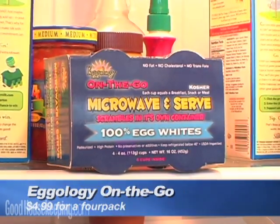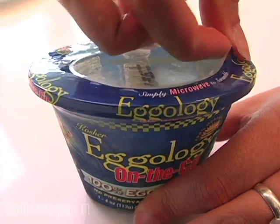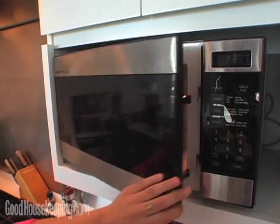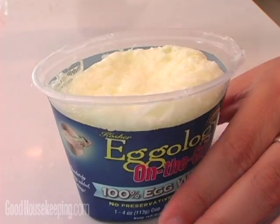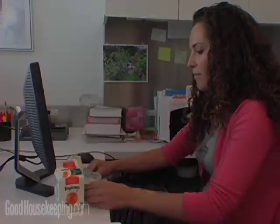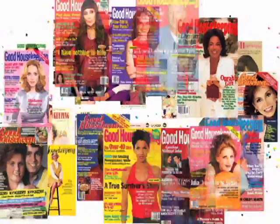At work, it's a great idea to keep a cup of egg whites from Eggology on the go in the fridge. Then you can just pop it in the microwave, and in 95 seconds you'll have scrambled egg whites. I'm Elizabeth McGuire for Good Housekeeping Reports.